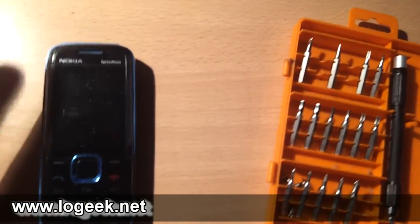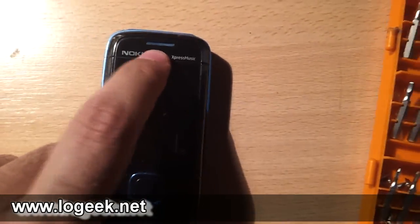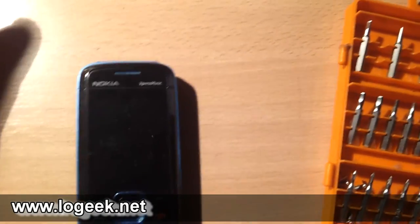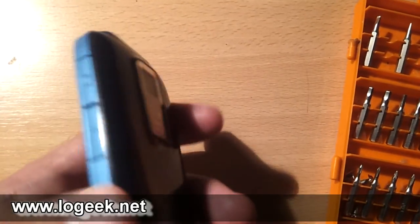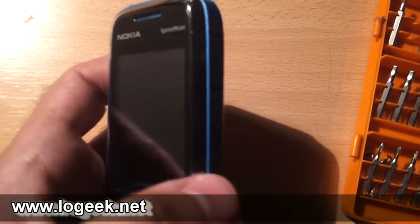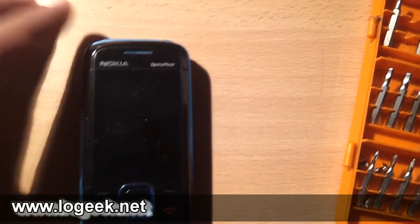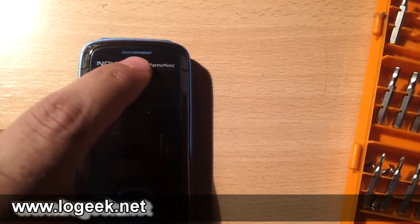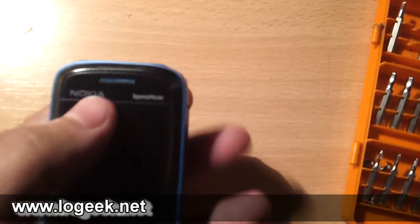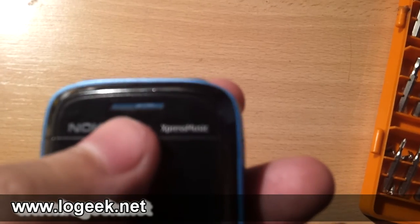El teléfono funciona bárbaro, solamente que el auricular por donde escuchamos, cuando hacemos las llamadas, se escucha muy bajo e incluso distorsionado. Subimos el volumen desde las teclas en la parte derecha del teléfono, pero aún así con el volumen al 100% es inaudible y lo único que se aprecia es una especie de distorsión o mullido que hace el auricular ubicado en la parte superior.